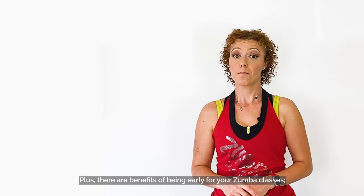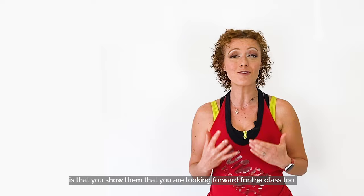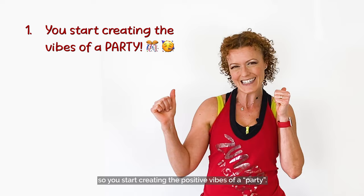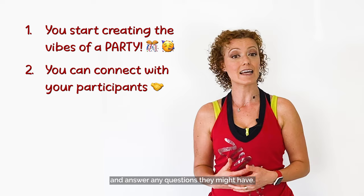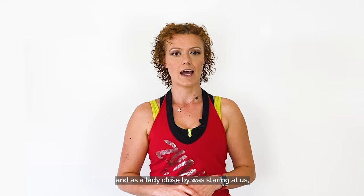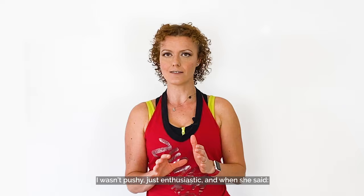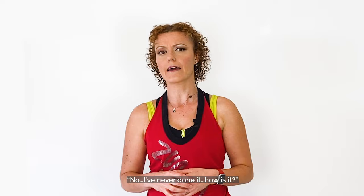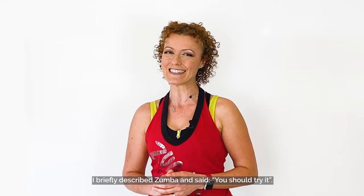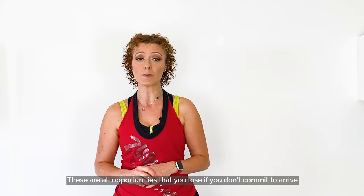There are real benefits to being early. First, you show them that you're looking forward to the class too, and you start creating the positive party vibes. Second, you can connect with your participants and answer any questions they might have. Third, you might sell your class to random gym members. This really happened to me — I was outside the group fitness studio with my Zumba peeps, waiting for the other class to finish. A lady nearby was staring at us and I said, "Don't worry, we're just here for Zumba — have you ever done Zumba?" I wasn't pushy, just enthusiastic. When she said no, I briefly described Zumba and said, "You should try it!" The week after, she showed up and she loved it. These are all opportunities you lose if you don't commit to arriving five to ten minutes early.